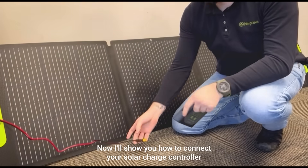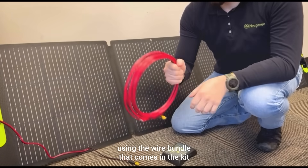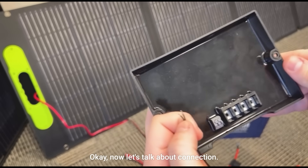Now I'll show you how to connect your solar charge controller using the wire bundle that comes in the kit. Let's talk about connection.